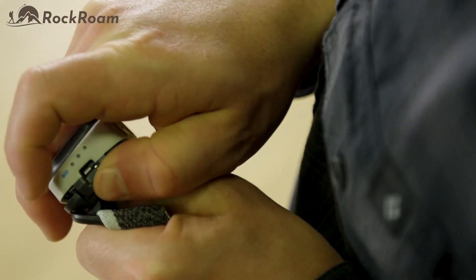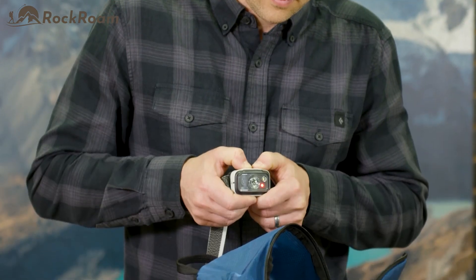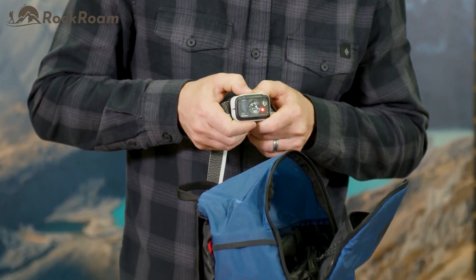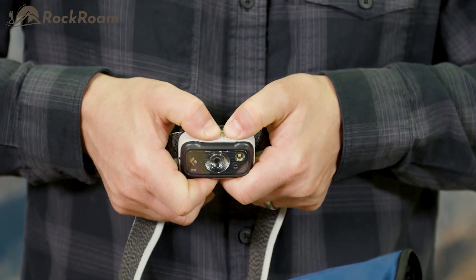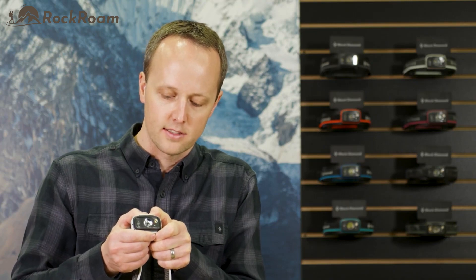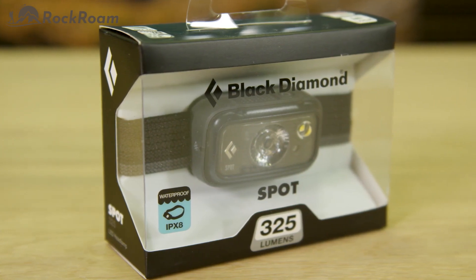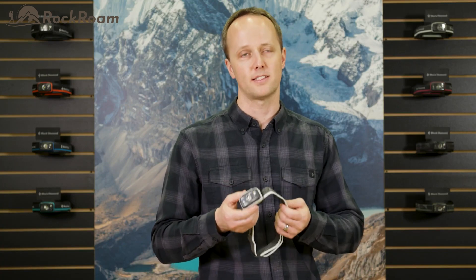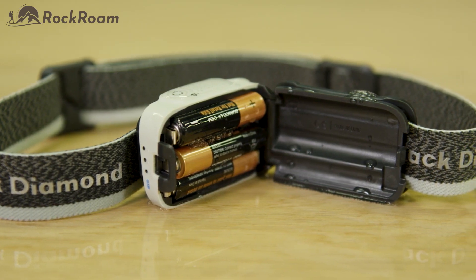Powered by three AAA cells, the Spot can run off of the included alkaline batteries or can utilize nickel metal hydride or lithium batteries as well. Our digital lockout feature safeguards against accidental use when stored in a pack or pocket. To lock your headlamp while it's off, hold down both buttons for three seconds. To unlock, hold down again for three seconds. With a submersible waterproof rating of IPX8, each headlamp is individually tested to ensure operation at one meter depth for 30 minutes. If submerged, open the battery compartment and allow it to completely dry out before your next use.